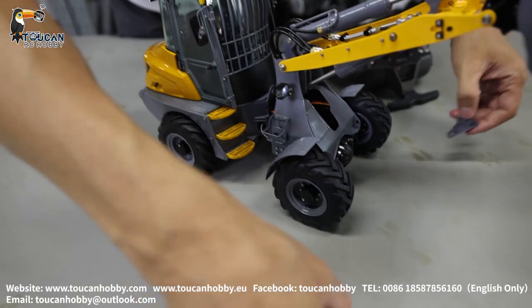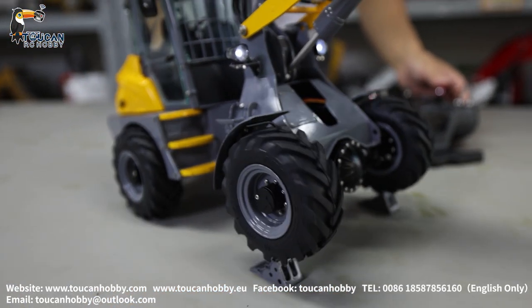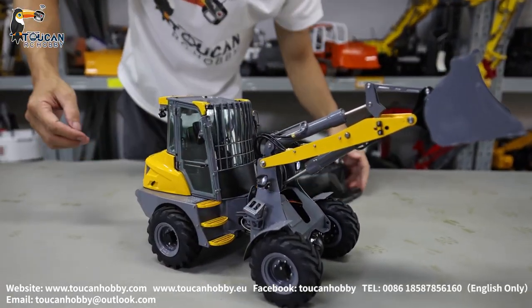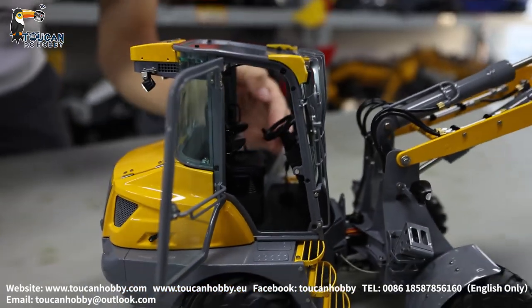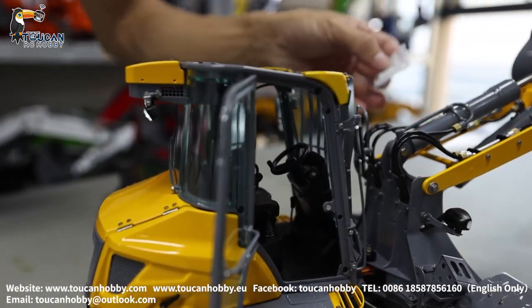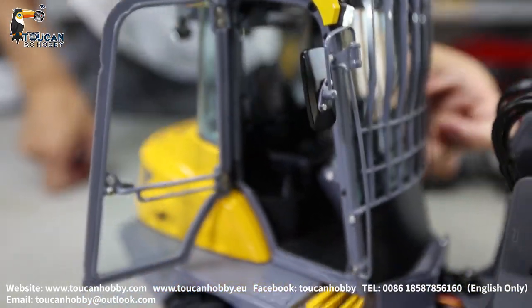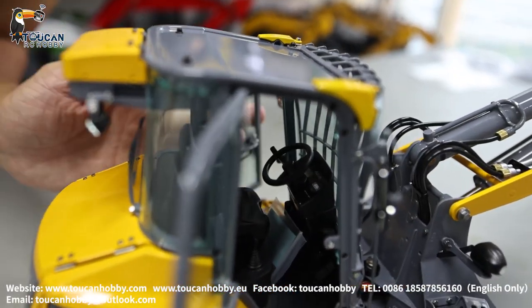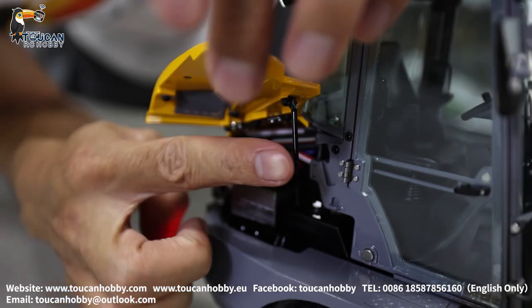We have these two spare stoppers. Put it back, we will see a little bit of details. For the cabin, each side door opens. Inside, that's the number of this machine being built. We can put a small driver inside. Also the side door can open. Have a bar to support it.